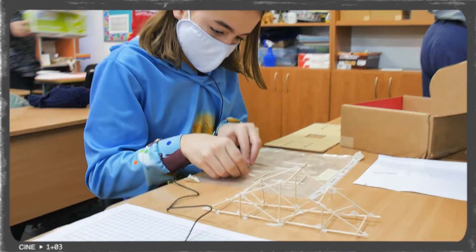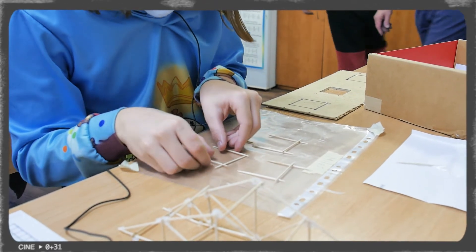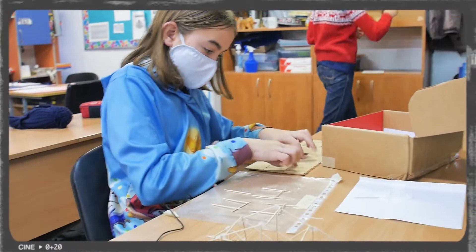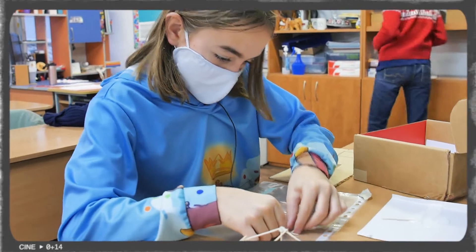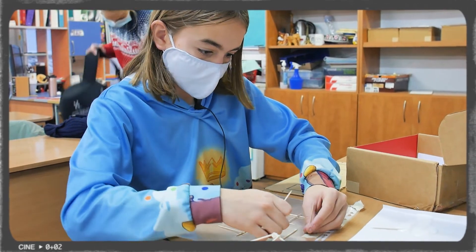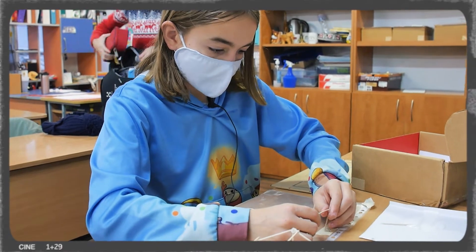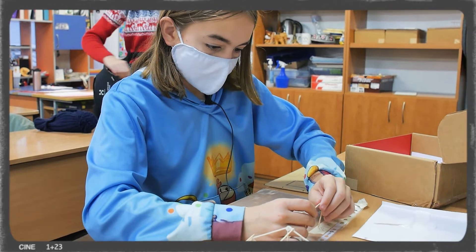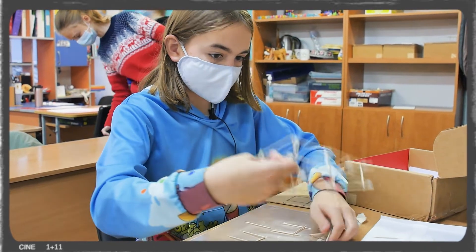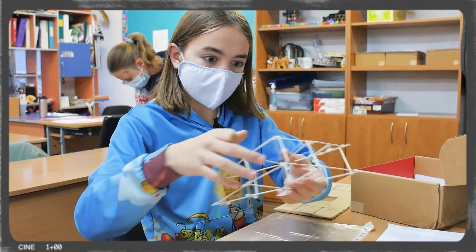Right now I'm building the supports for the bridge. These are going to be just two toothpicks with one going across, and they're going to fit in these holes. The reason I'm building it this way is because when the bridge is subjected to a large amount of weight, the truss will be able to hold it up because this is on opposite ways. When I put the bridge on top of this, it is going to be very stable and will be able to hold it up and distribute the weight more evenly to more places.